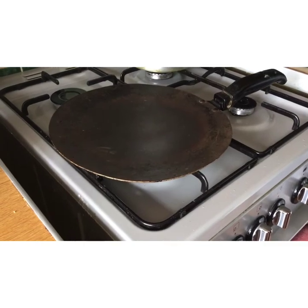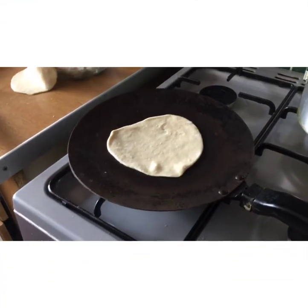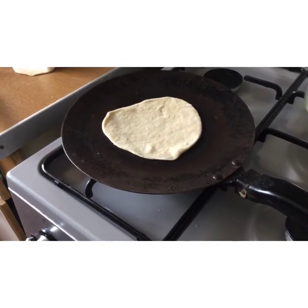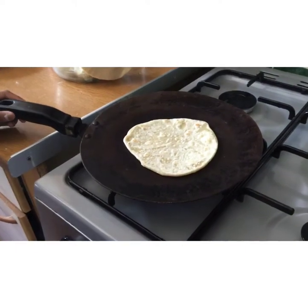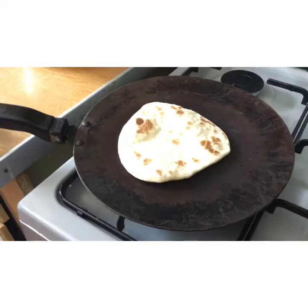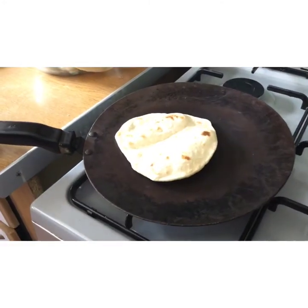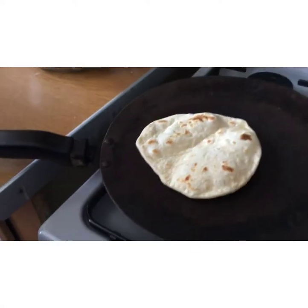I'm using this type of pan — this is a Maldivian pan — but you can use something similar. You'll need this type of utensil to flip it, or a pair of tongs. Once it's warm, put your Roshi on; I've got it on medium heat. Just to let you know, the first one will take slightly longer, but the second one will cook a lot quicker. When little bubbles start to show, just flip it over. You can see how much it's bubbling up — that means it's good. Put it in a pot to keep it warm with a plate on top and a lid, or if you don't have a lid, just put a cloth on top.